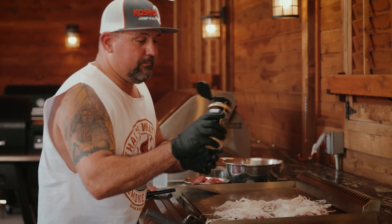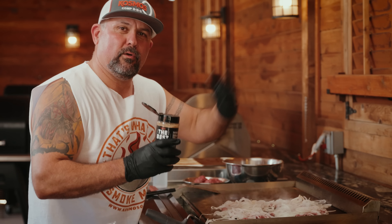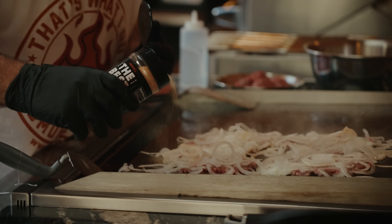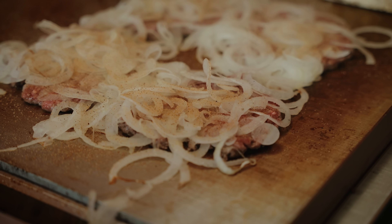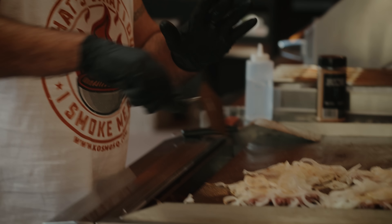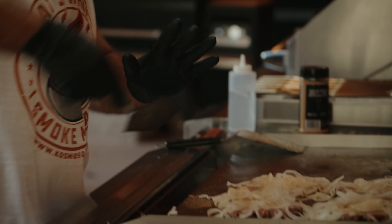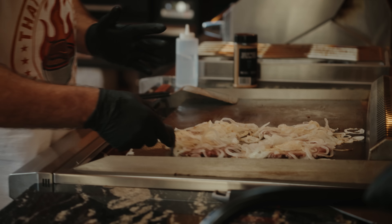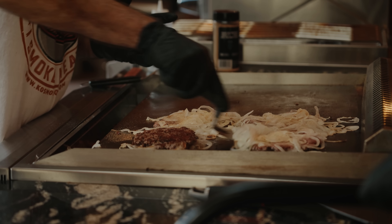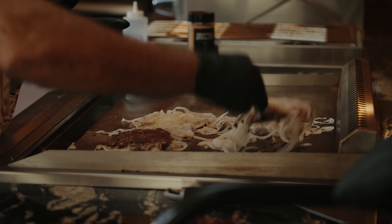I'm going to season them up just a little bit with Sizzling Burger — but whatever you have, you use. So now we flip. Just like that. Super simple. Super easy. Boom.